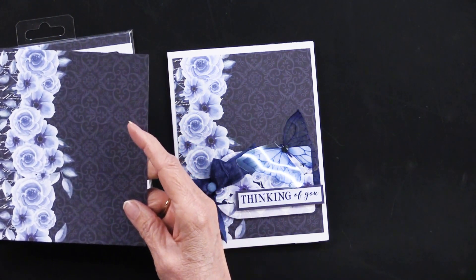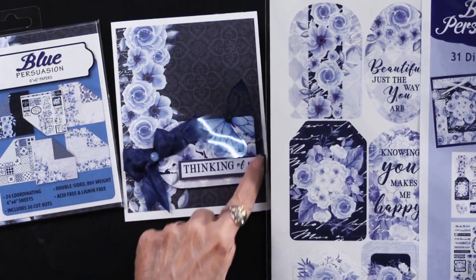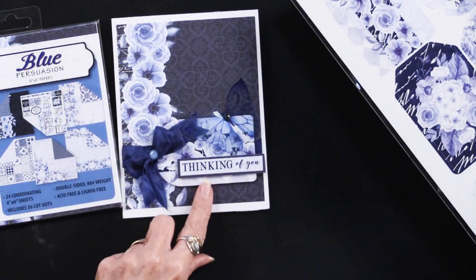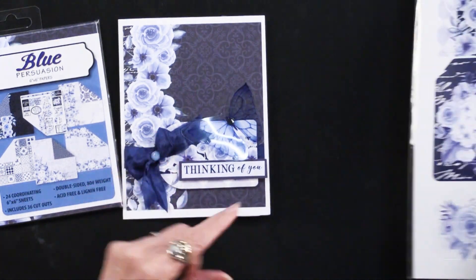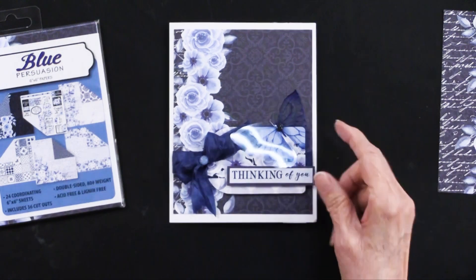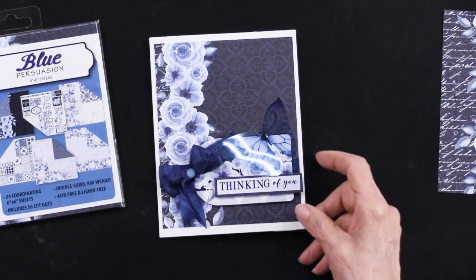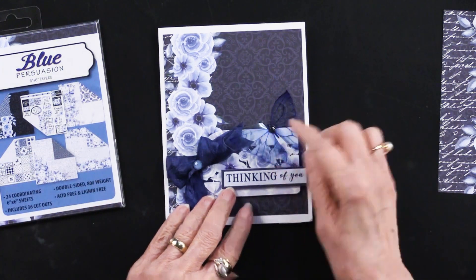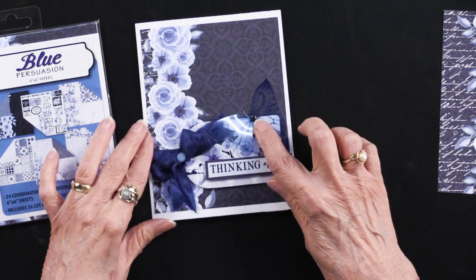She went into the Blue Persuasion die cuts. This die cut piece right here is this tag — she simply turned it on its side and foam taped it in place. The 'Thinking of You' is another of the dies from the package. The other piece on the front is our jewel die cut butterflies. Teresa puts a piece of extra sticky tape under the body of that die cut so the wings can move a little bit.